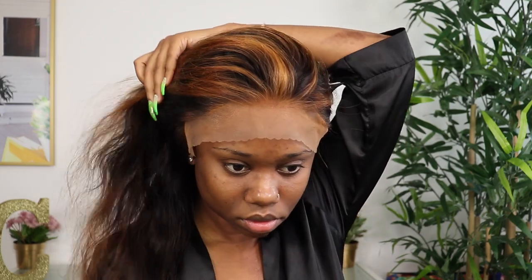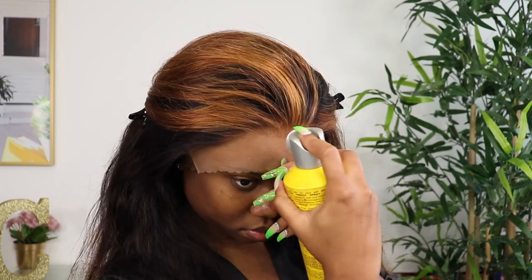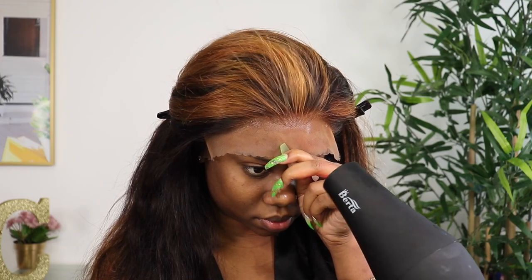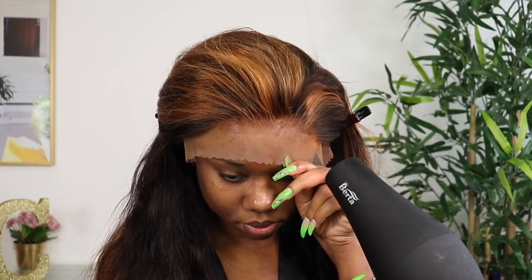I did wash the wig, so that's why the curls aren't uniform right now. I'm just doing my typical method of installing my wig. I go with Got2b Freezing Spray as opposed to ghost bond glue because I like my edges and I want to keep them — I've seen too many videos of people losing their edges because of that extra-hold glue, and I'm not about that life. My Got2b Freezing Spray works just fine.